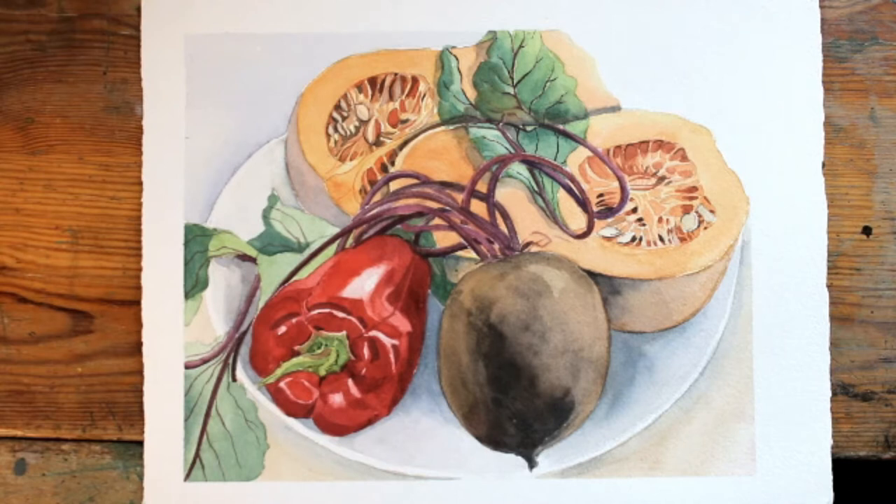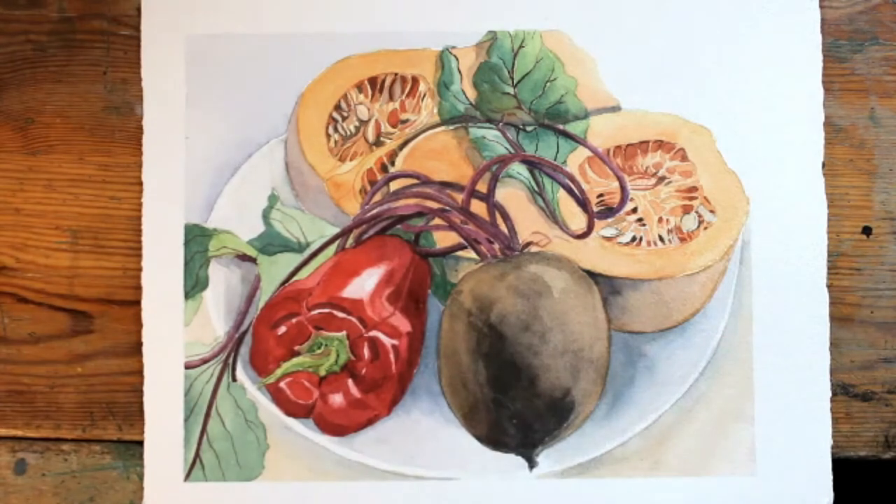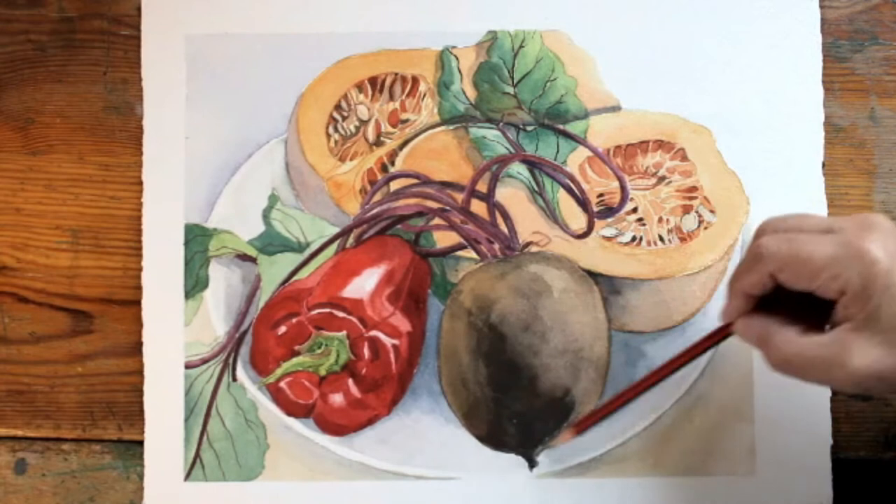Having shown in the previous videos the initial painting of the leaves and then subsequently some of the butternut squash, I then moved on to working on the pepper and following that the beetroot.